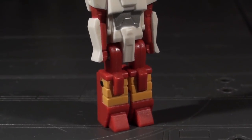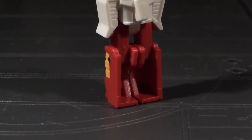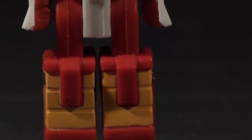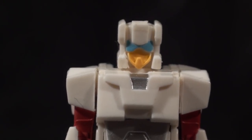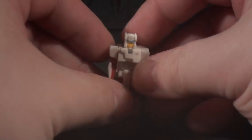Taking a closer look at Code's little man, he's a very original take on the Chrome Dome headmaster, sometimes known as Stylor. There are liberties taken with the color placement, but the homage is clear. I appreciate the number of little details picked out, like the visor and faceplate. This tiny headman's not very poseable, but I'm satisfied enough.